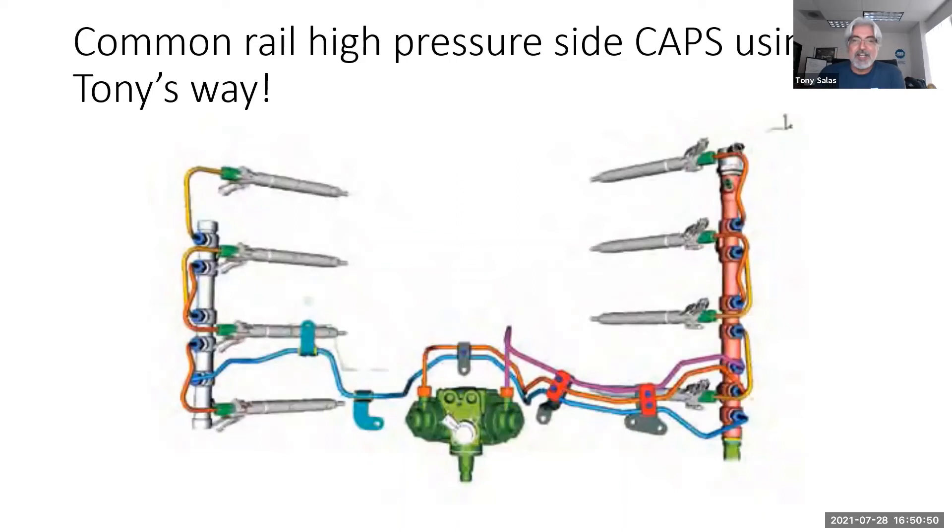This line is no fun to do, especially because on the 6.7 it goes underneath the EGR cooler. So that means taking the EGR cooler off to properly replace the line — that's up to you. I like to make it work in place, but I've been known to do the full replacement too.